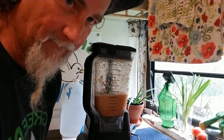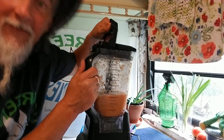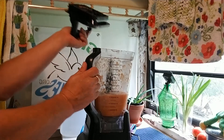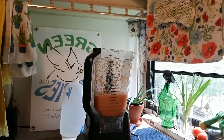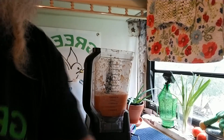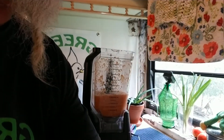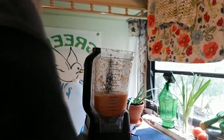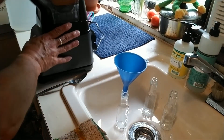We got it blended up. It's kind of spicy in the air — that is definitely a little spicy in there. I have my little bottles right here, just got them out of boiling water. I've got my little funnel and I'm going to try to fill these — just pour them in there, right in there.